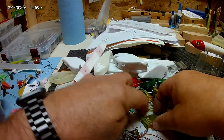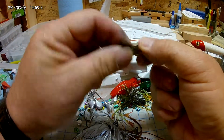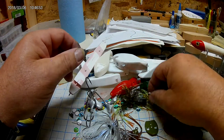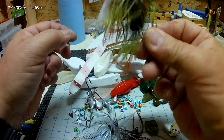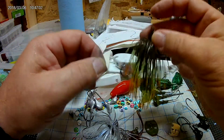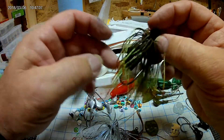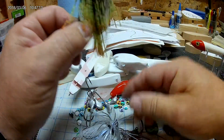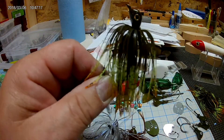I've powder coated some, playing around with them, and they seem to do pretty good. Then of course, I put rattles on this one. When that thing comes through the water with those rattles and the jig, you've got yourself a real fish catcher. And if nothing else, you'll annoy the crap out of them.